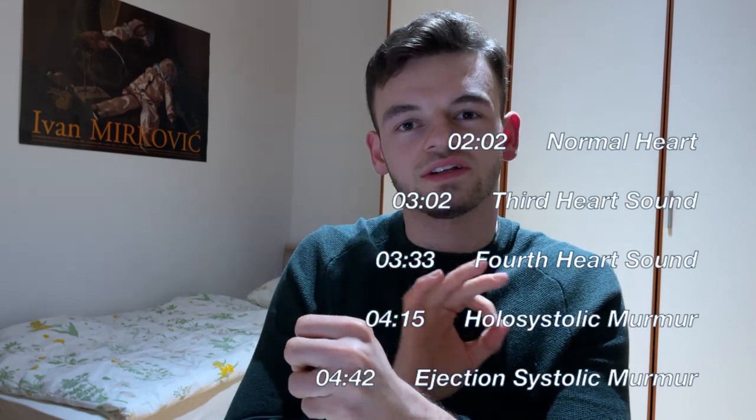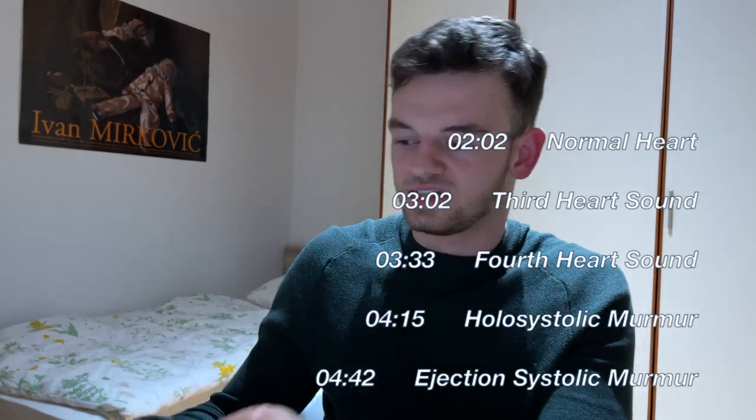For step one, you take the stethoscope — specifically the diaphragm, which is the flat part — and you put it onto your palm, pressing it normally, not too hard and not too soft, so that the diaphragm is actually attached. Hold it like this, and throughout the rest of the video I'll show you the different movements to mimic each heart sound. Note that these sounds are not generated by a computer or machine, nor are they from real patients — they're generated with my microphone placed into my hand, doing exactly what you'll do with your stethoscope.